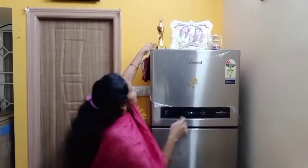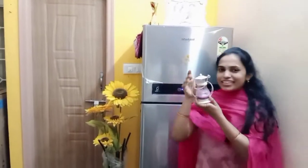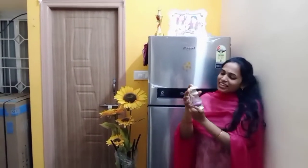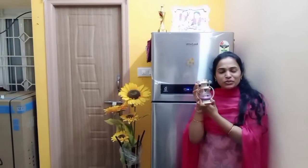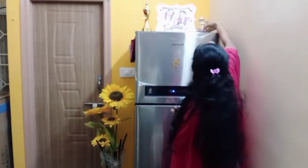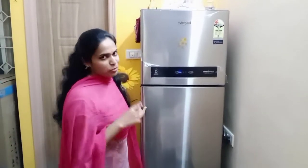I will show you here. This is my husband's first gift — this is my special gift. This is my marriage pick. The idea is very simple. I will show you my fridge and my fridge organization — it will be very simple.